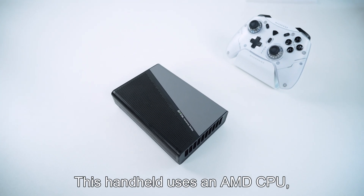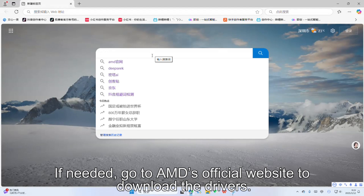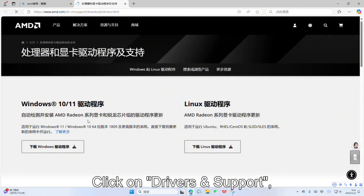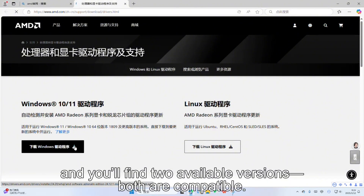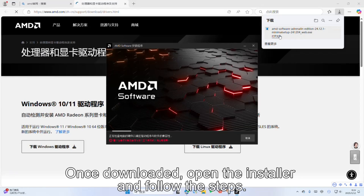This handheld uses an AMD CPU, which usually doesn't require additional drivers. If needed, go to AMD's official website to download the drivers. Click on Drivers and Support, and you'll find two available versions — both are compatible. Once downloaded, open the installer and follow the steps.